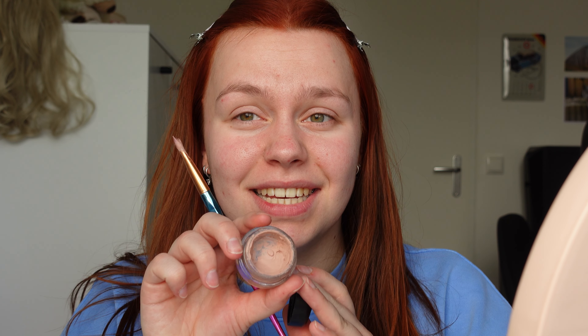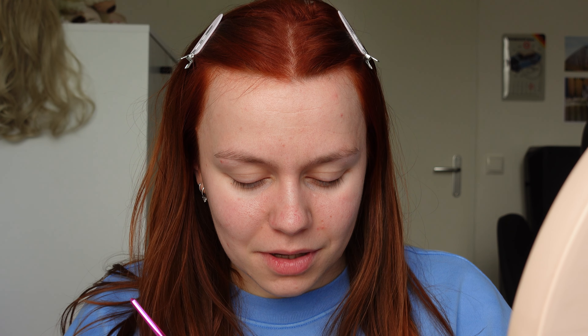I'm going to zoom in a little bit closer and then we'll get started. First I'm going to start with the eyeshadow primer, which is from MAC — it's the Pro Longwear Paint Pot in the shade Painterly. As you can see, it's been well used but it's still very nicely usable. I'm putting some on my brush and then applying it to my eyelid.